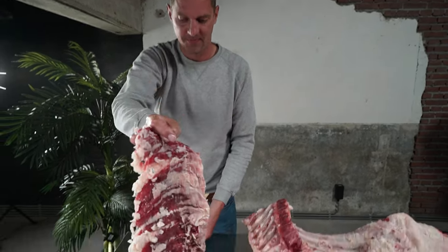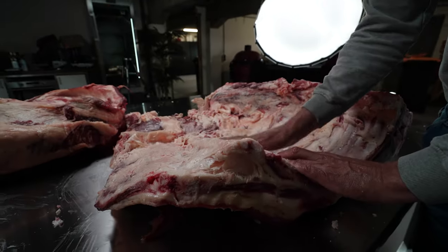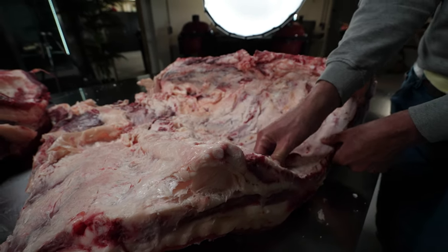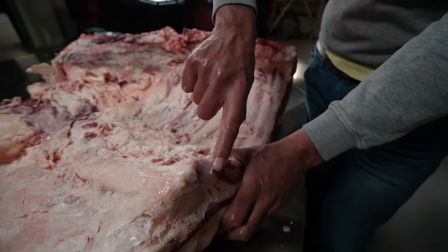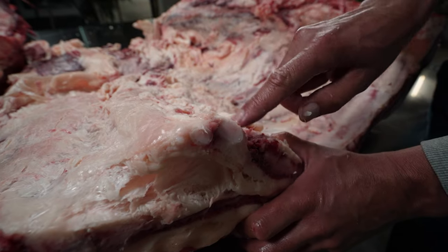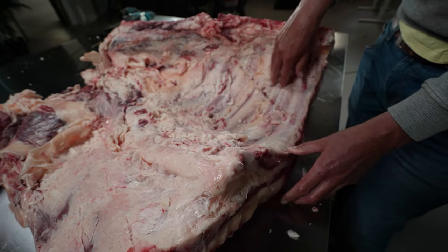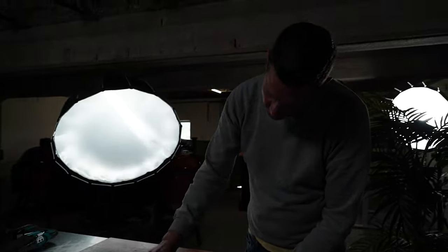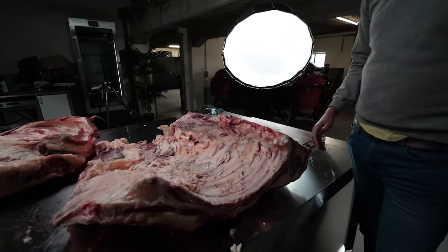I've cleaned the first part of the belly. I still have some hard fat there that I've got to remove. Now I'm looking at where the bone ends and where it becomes cartilage. I want to separate the two — cartilage here, cartilage there — that needs to go. Then I'm going to expose the bone and cut out a beautiful piece of beef that I can put in my dry ager and let it sit for a long period of time.